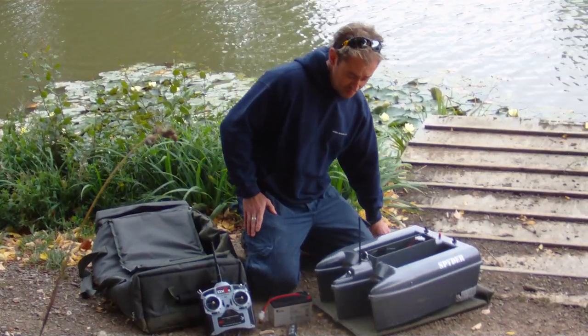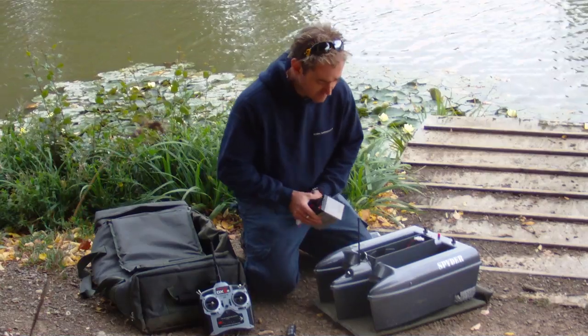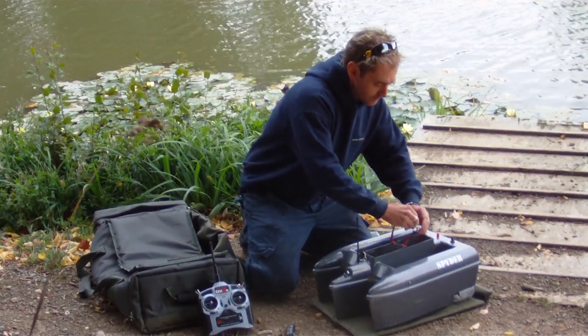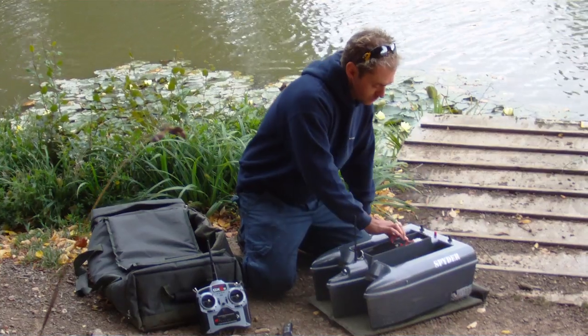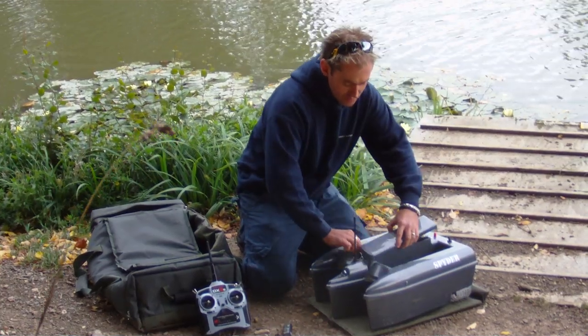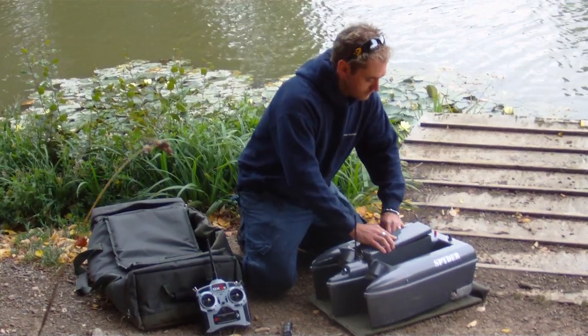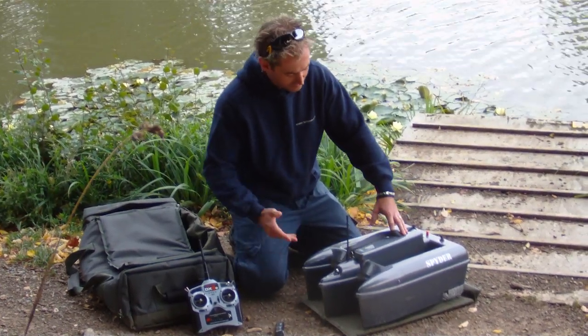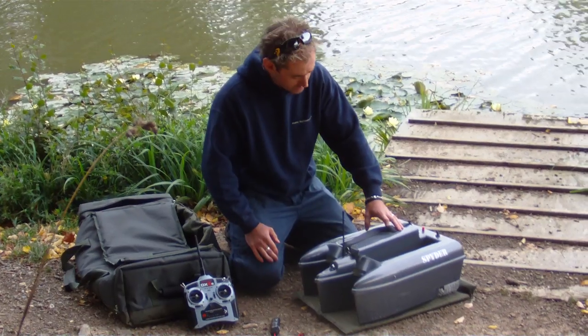Now we'll show you putting a battery in. Sometimes it's very fiddly with other boats, but this takes probably less than 10 seconds. Remove the battery lid, plug in the cable, tuck the wire down, and the battery goes on top. That's it — it's fitted. It's very easy even with the biggest of hands; it just takes no time at all.